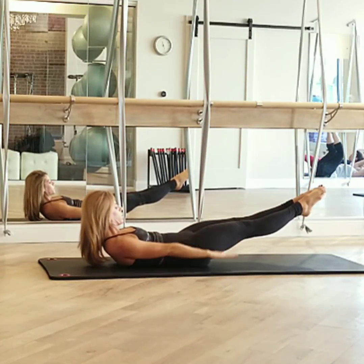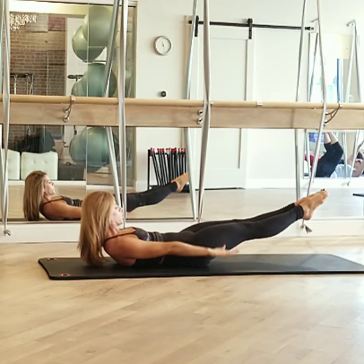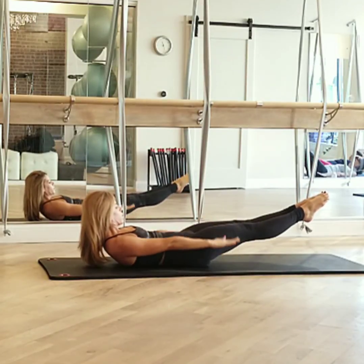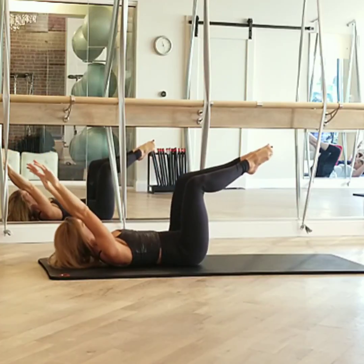Inhale two, three, four, five — and out two, three, four, five — and in two, three, four, five — and out two, three, four. Cross the arms, reach the back of your head, bend your knees into that frog shape, head goes down. Burn your pelvis — curl up, five times.